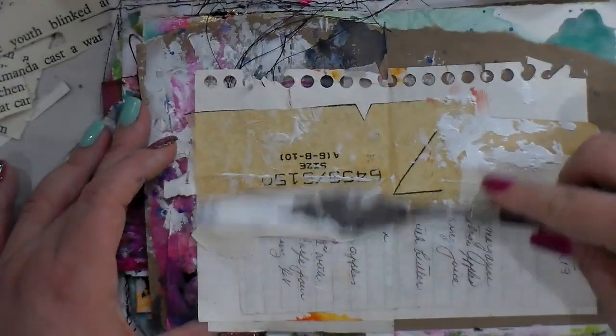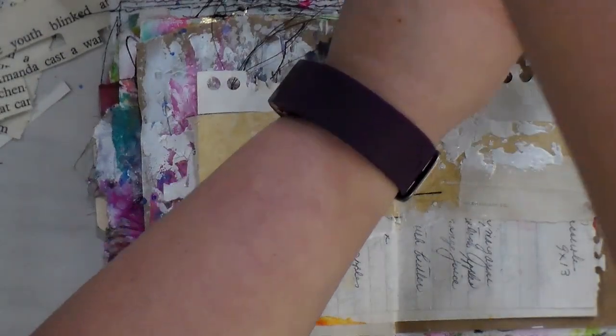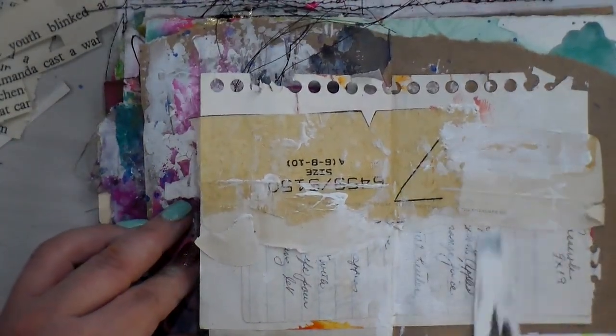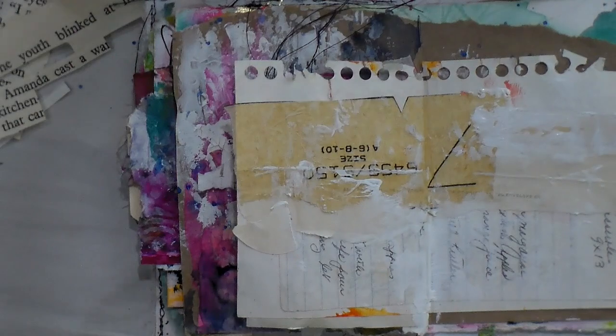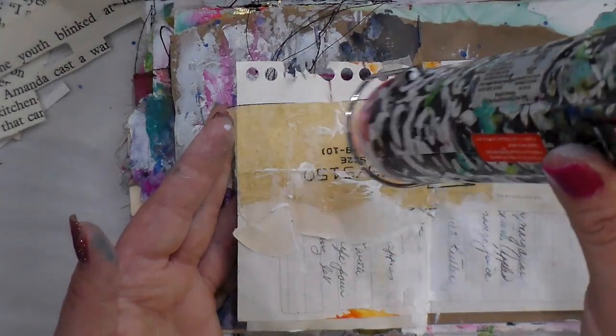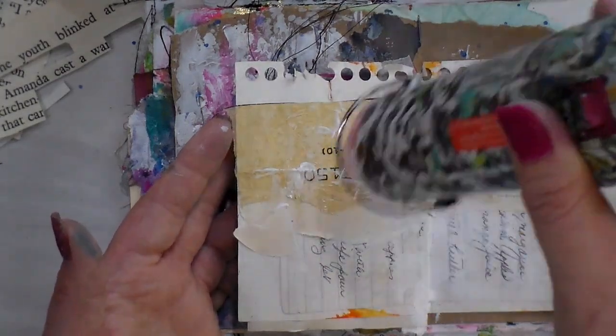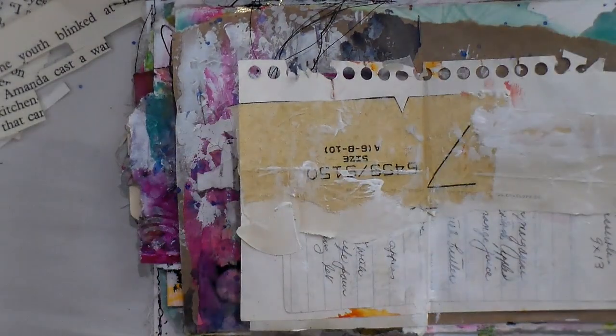I'm going in with my palette knife and my gesso. The purpose here is just to bring a little bit of cohesion to the page, especially since you've stuck a lot of different large bits down. So that's what I'm doing there, and then just going to make sure that it's good and dry.